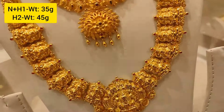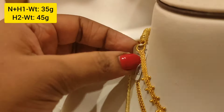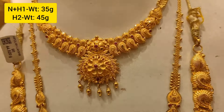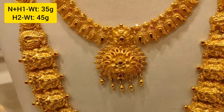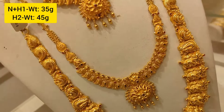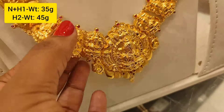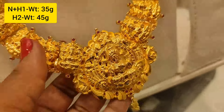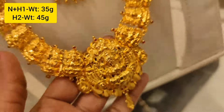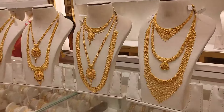This design is a Nagas type, 45 grams weight. The pendant is 35 grams weight. This is a Nagas type with a mango design. You can add a Lakshmi version and customize it. This set can also be used for a long harem or full harem, 45 grams.